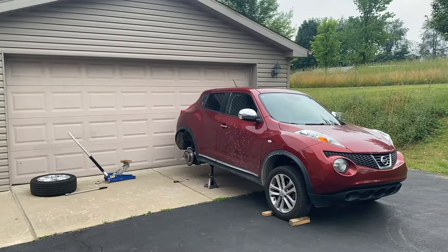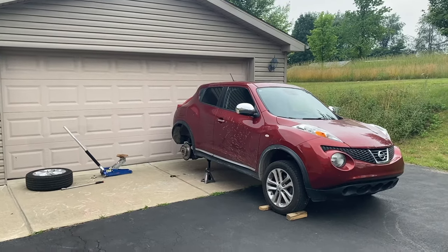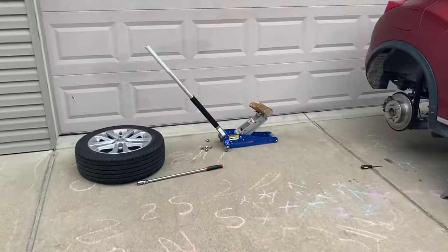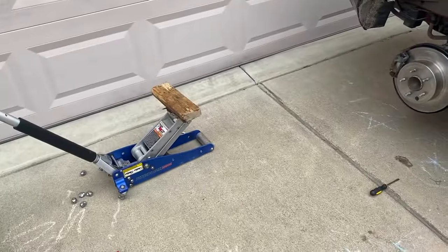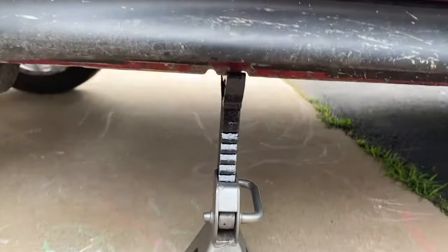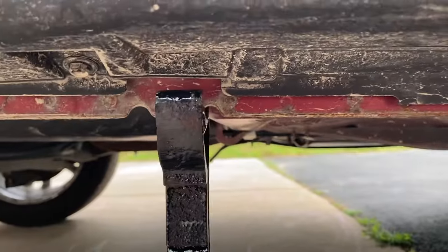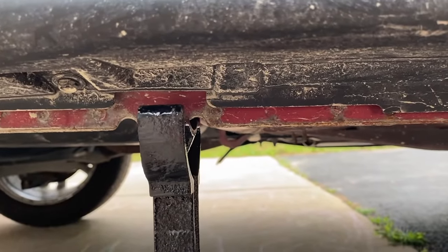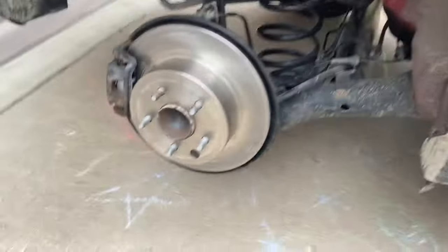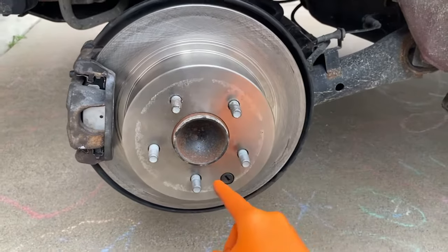Outside at the Nissan Juke — every time we pull the emergency brake it's quite weak, and we are going to adjust that. Number one, you'll need to take off your tire and never rely on a jack — always rest your vehicle on a jack stand. The jack stand is placed right in the dead center of the reinforced pinch welds, those little circular indents.